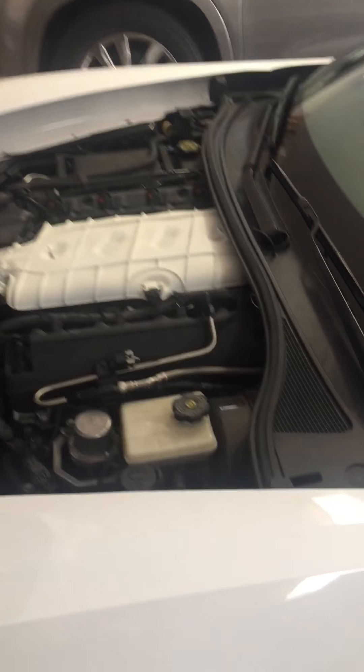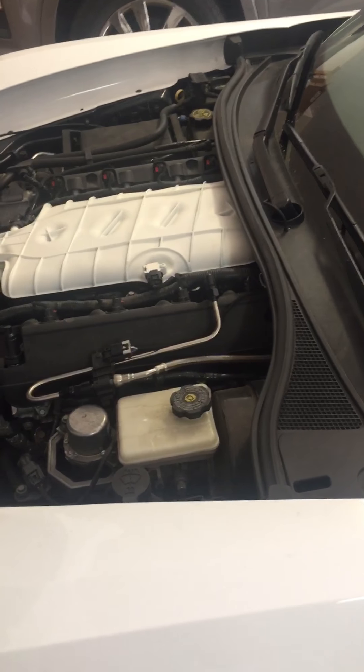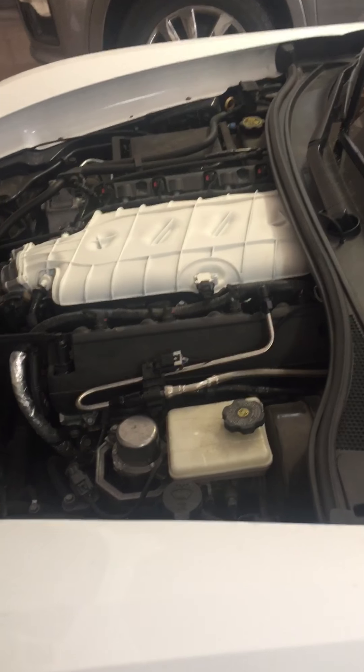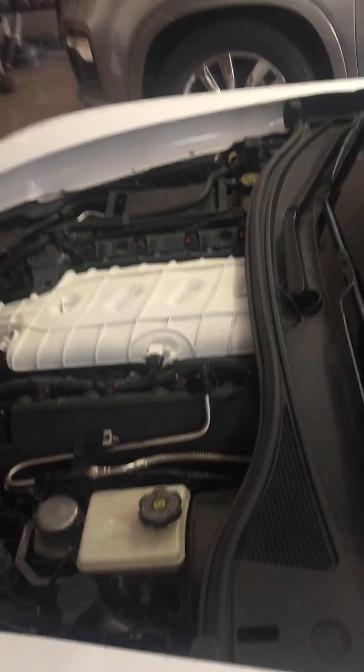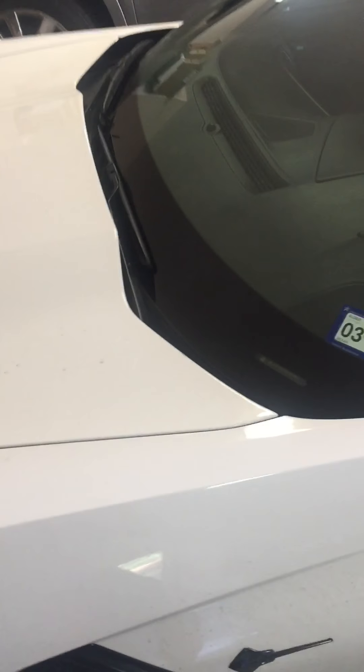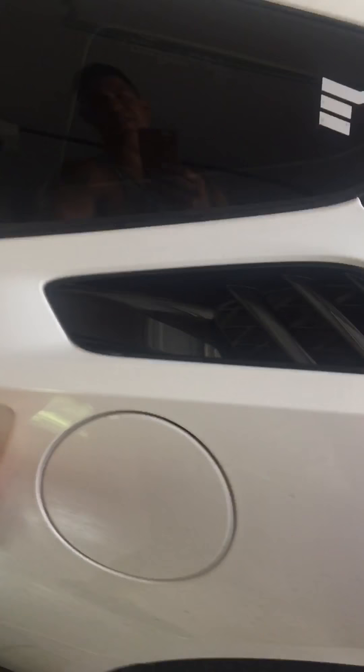On intake, headers, X-pipe, and a full exhaust it made 505 to the wheels on a Mustang dyno, and then after the throttle body port it made 507. Big whoop — but the throttle response really, really changes a lot. A lot more responsive, a lot better.